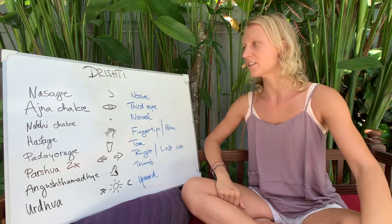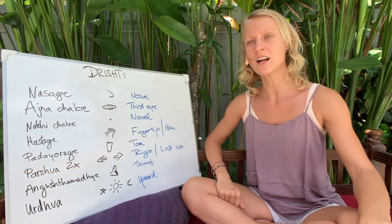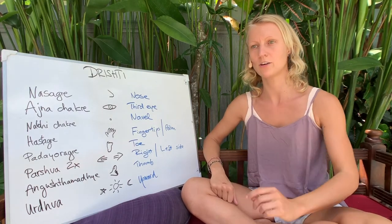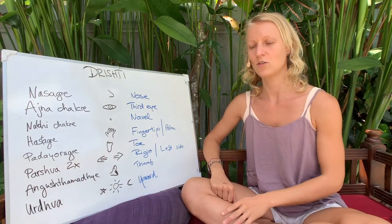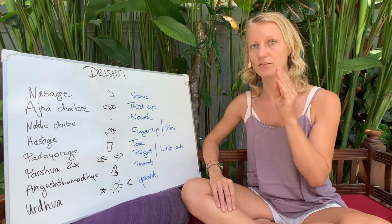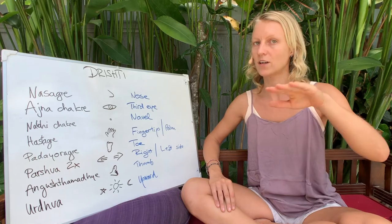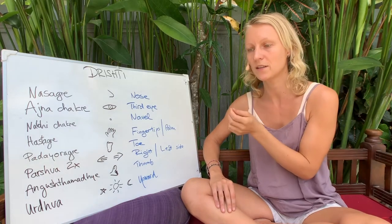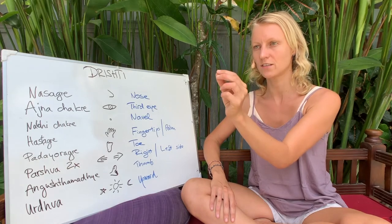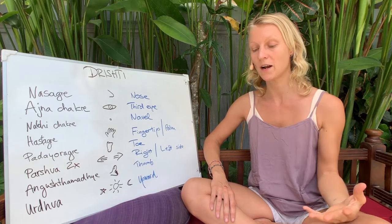This is a little lecture on trishtis. In Ashtanga, every posture has a trishti, which means a focus point of the eyes. We do this to keep the eyes still and not wandering around the shala or looking at other people and comparing ourselves. We want to have this sharp focus in order to get a sharp mind.